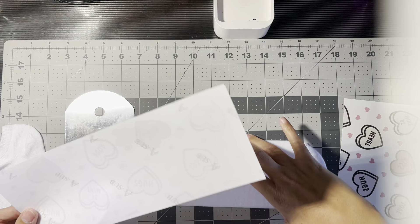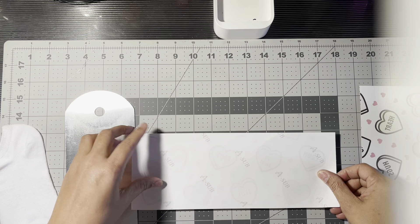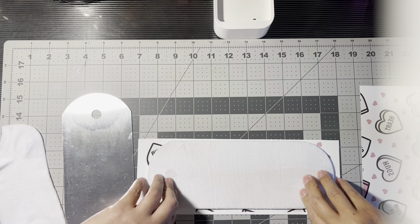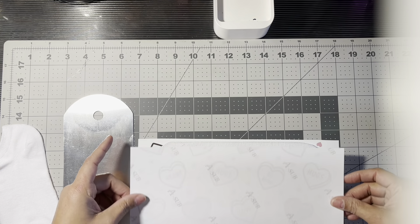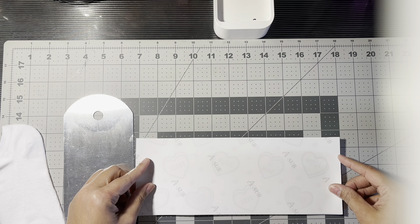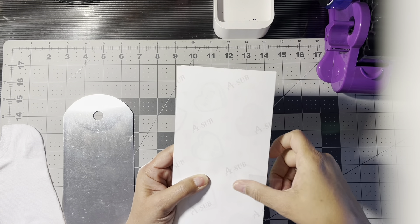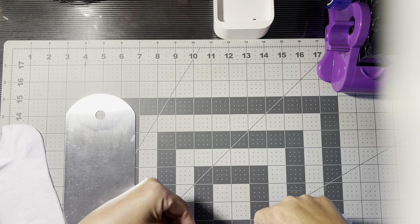Then we're going to take our images and place them on top of the sock. Now remembering that this is not going to sublimate around here. We'll put it on one side, and then I'm going to put this on the other side and tape them together. We're just going to take some heat transfer tape and tape these two together.